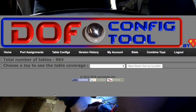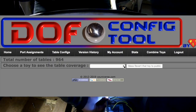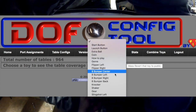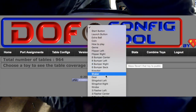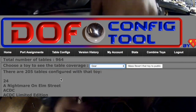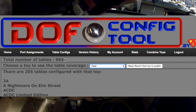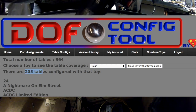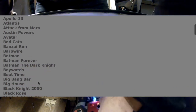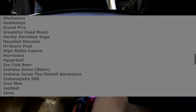If we go on DOF config, then we go into stats and add the stats for the gear motor, you're going to see how many tables are compatible with this toy — and we have 205 tables, so that's a lot. If you're going to install a toy for under 50 bucks, I think it's well worth it and it's quite easy to install as you will see.